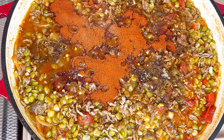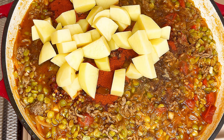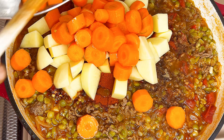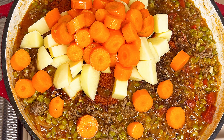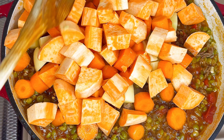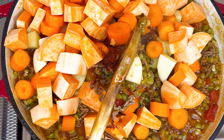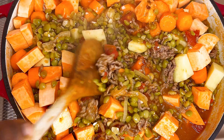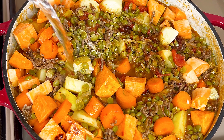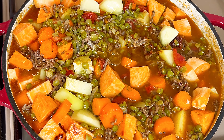And lastly smoked paprika, carrots, and sweet potatoes. Mix together and add some water if required. Cook until all the vegetables are well done.